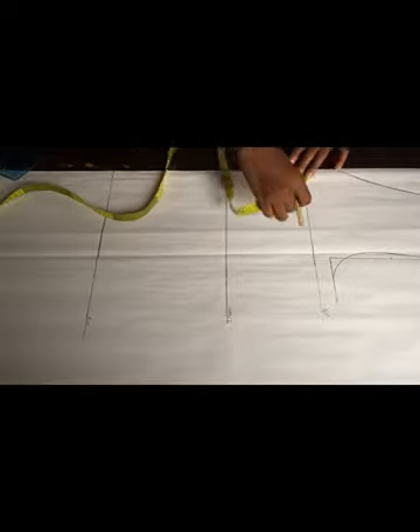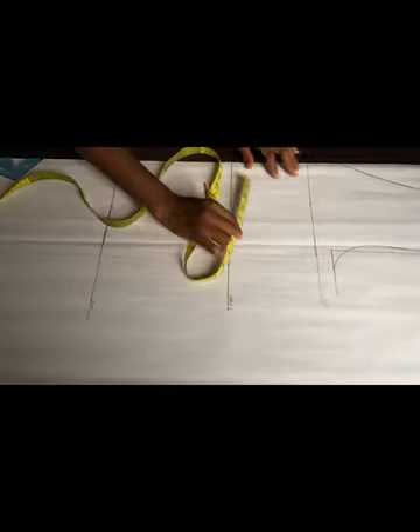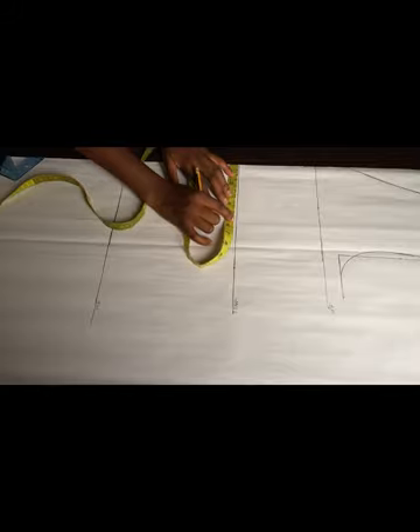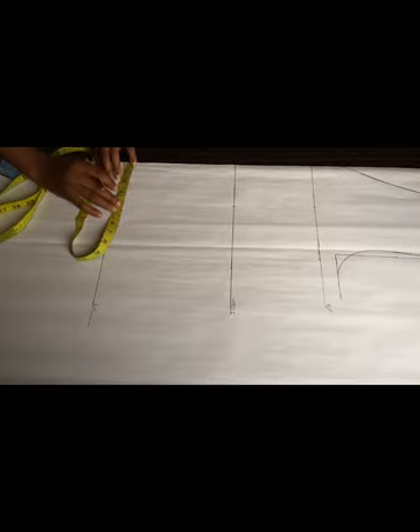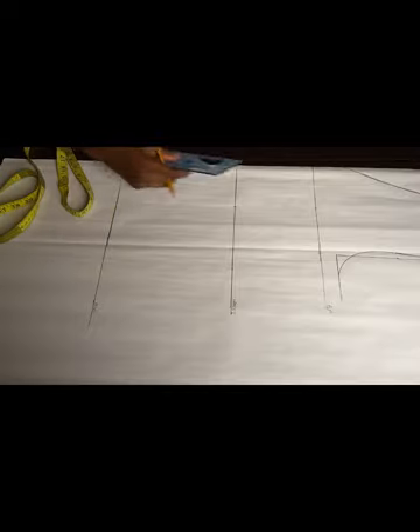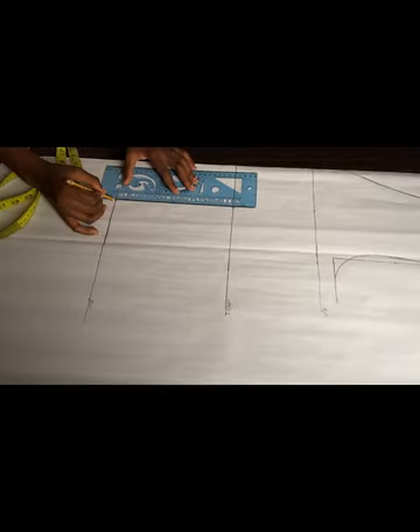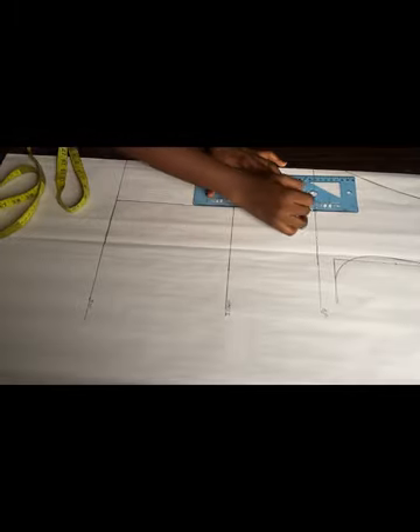Right now I'll be taking my dart measurement. All I need to do is divide my nipple-to-nipple measurement by two — it's 8 inches divided by two, giving me four inches. I'm going to mark that four inches on my bust point, on my waistline, and on my hip line, then use my ruler to connect those dots.